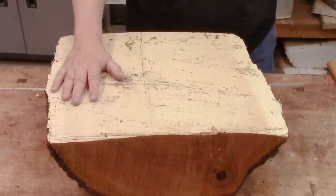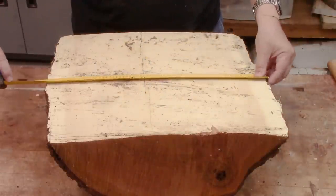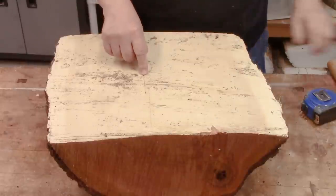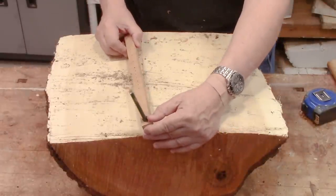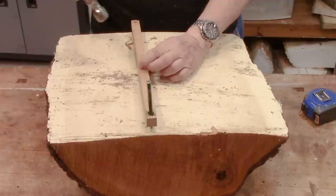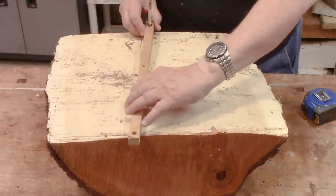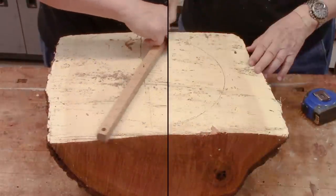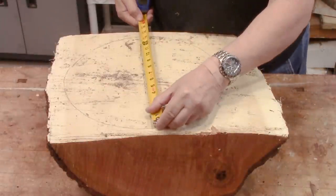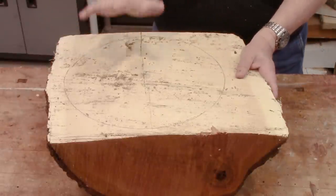I've got a large piece of cherry here — about 16 inches one way, 19 inches the other. I'm going to mark a circle here, right about 7 inches from center, which gives me around a 14 inch diameter. I'm going to take this over to the bandsaw and cut that out.